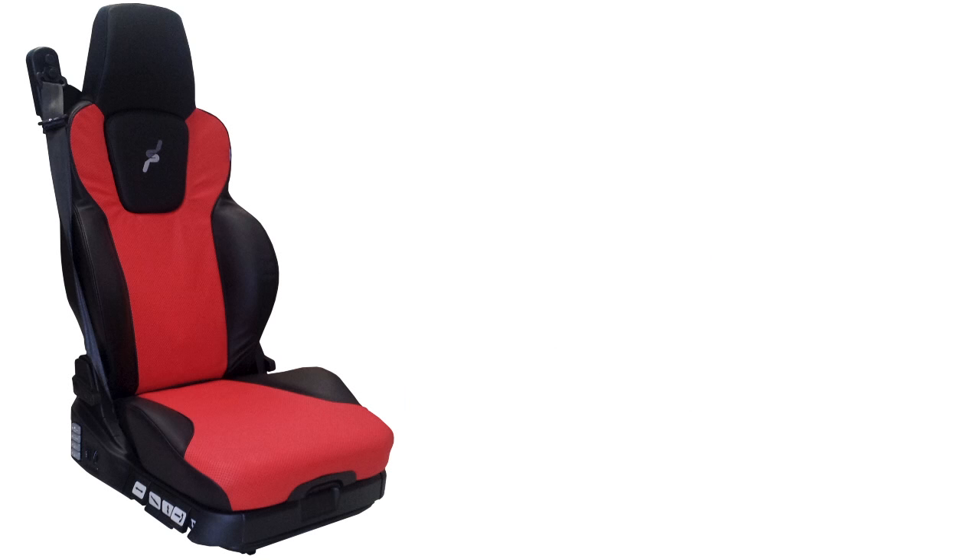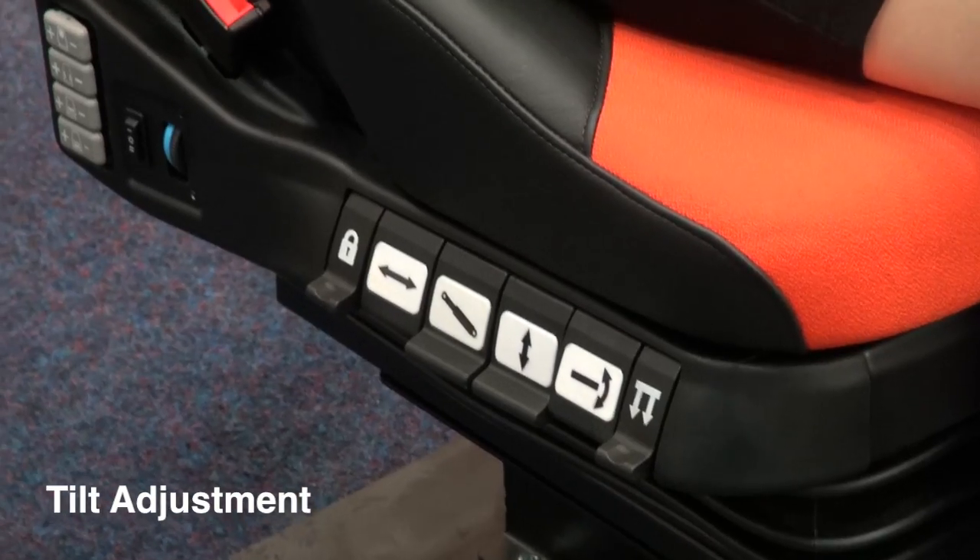Welcome to the UES International Operator's Guide to the 30 Series Driver's Seat.